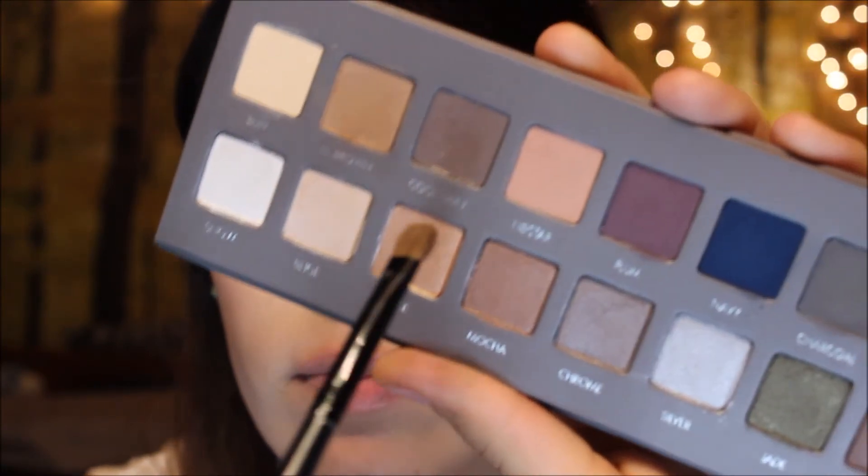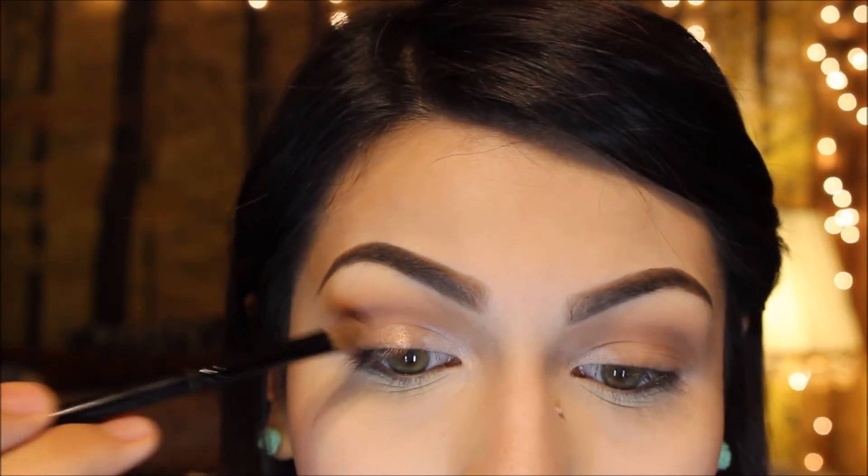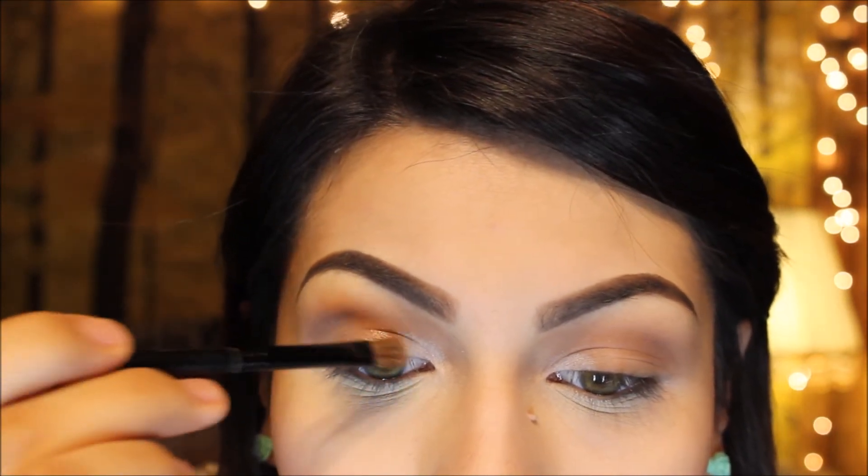Next, I'll be taking rose, and I'll put that on the center of my lid, and then just blend that in with beige.